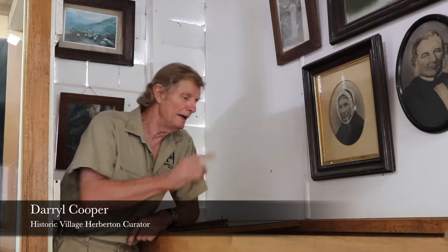My name is Darrell, I'm the Curator of the Historic Village here in Herberton, and today we have been putting a display of these little tea strainers. You think a tea strainer is just a tea strainer, but there are so many different varieties — silver plated ones, brass ones, all kinds of them.